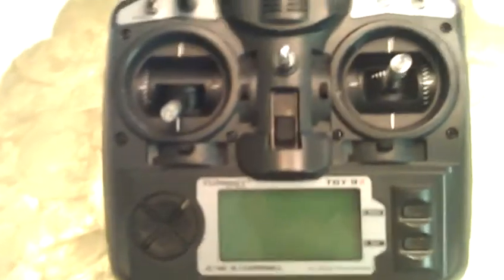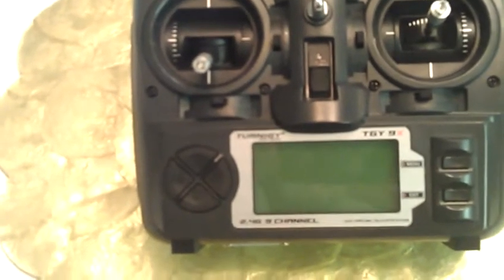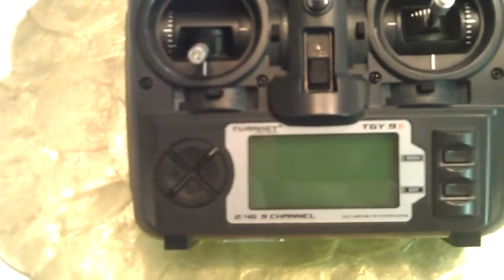Initially the radio would power up and sometimes I'd get the display, sometimes I wouldn't. Sometimes I'd get erroneous characters. Sometimes the display would come up and stick at the splash screen and nothing would work.